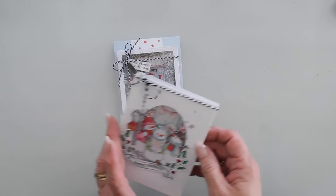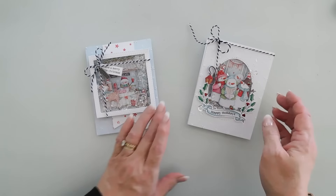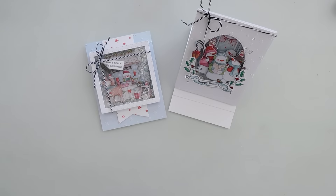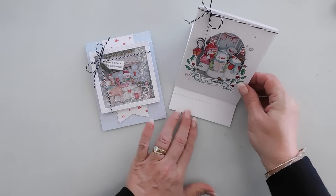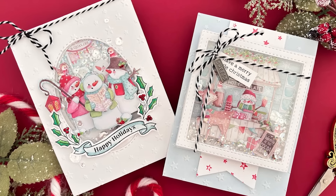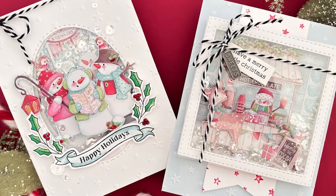So here are both cards that we made — we made a gift and a card, and we made an easel card, with the Simon Says Stamp card kit this month. It's called Christmas Cheer, for November 2024. I hope this gives you a few ideas on how to use the kit. Have a wonderful day. Thanks for joining me. We'll see you!